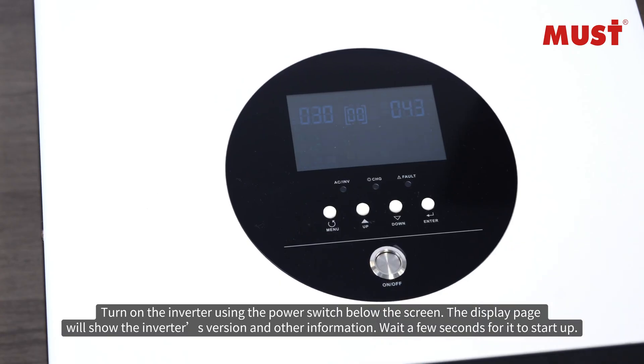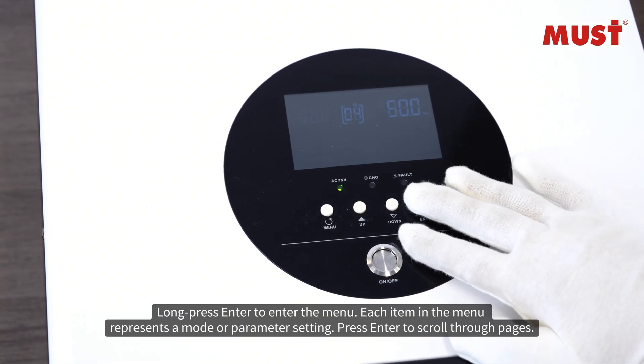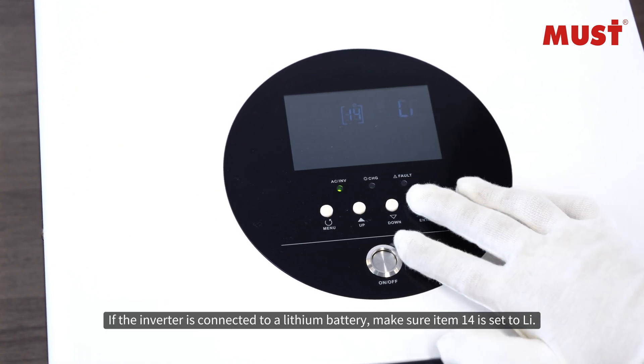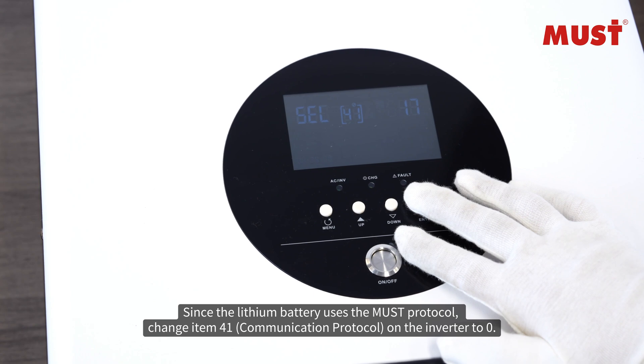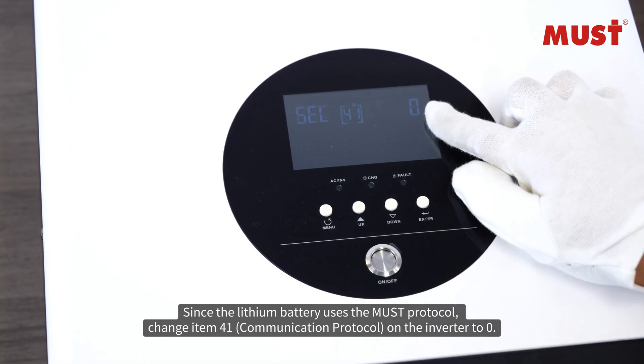Turn on the inverter using the power switch below the screen. The display page will show the inverter's version and other information — wait a few seconds for it to start up. If the inverter is connected to a lithium battery, make sure item 14 is set to LEE, since the lithium battery uses the MUST protocol.